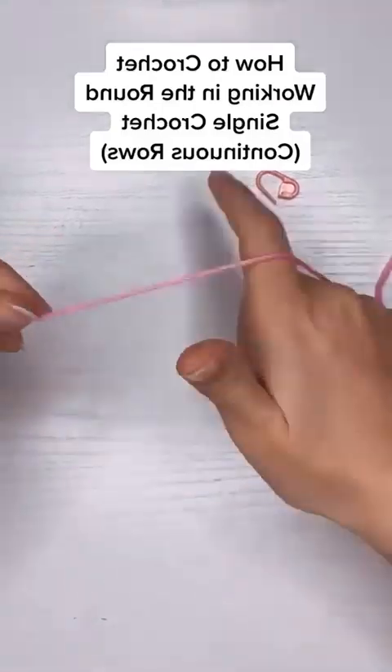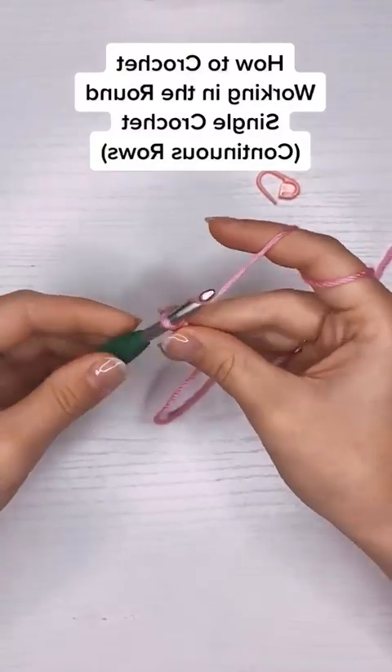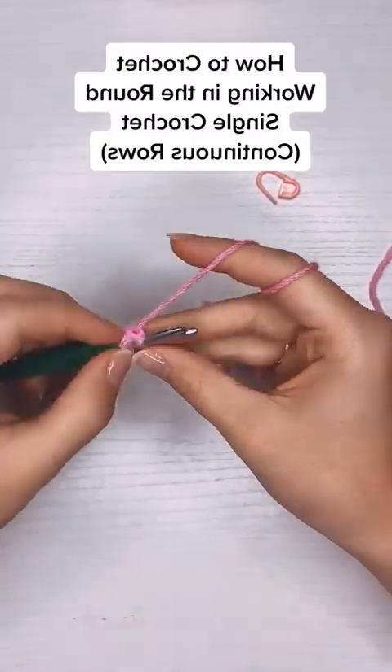How to work in the round using single crochet. I'm going to start by chaining two and then I'm going to put six single crochets into the very first chain there.